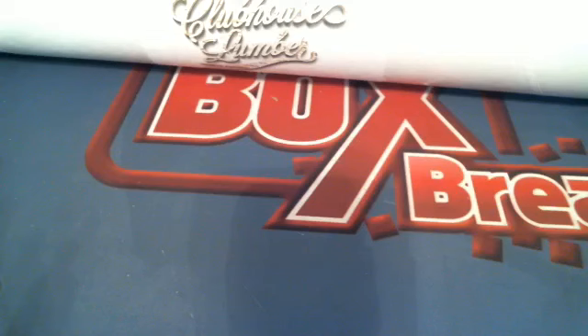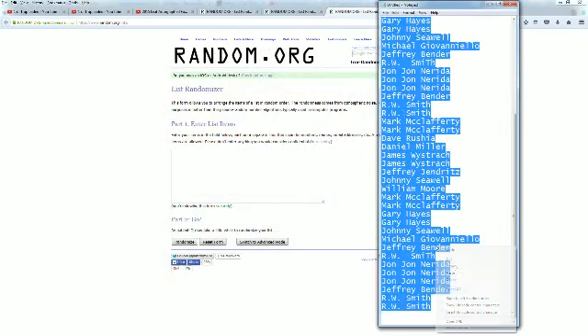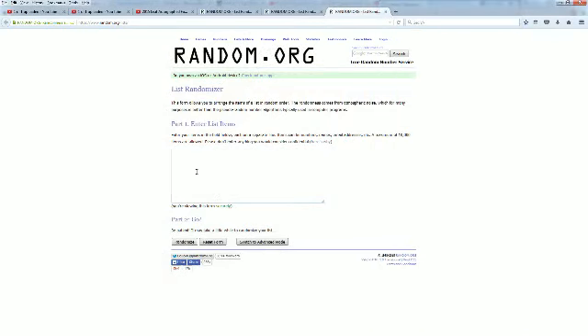Here it is — 2015 Onyx Authenticated Clubhouse Collection Lumber Baseball, Onyx LUM 109. Let's screen show everybody in the break. Mark Hammer to tap RWS, you're at the bottom. We're going to copy this entire list and paste this into random.org.